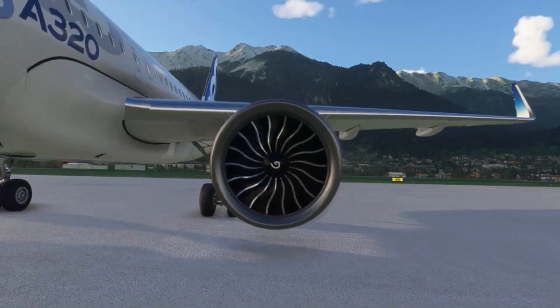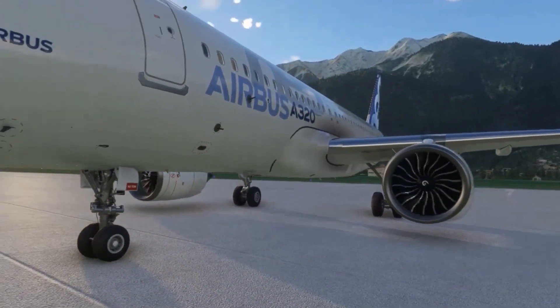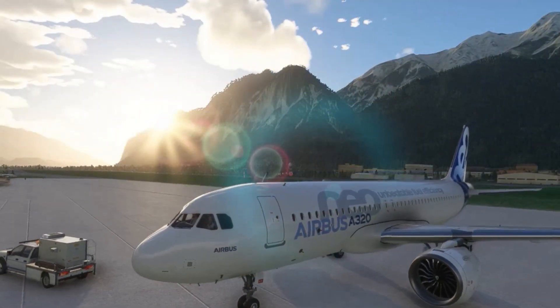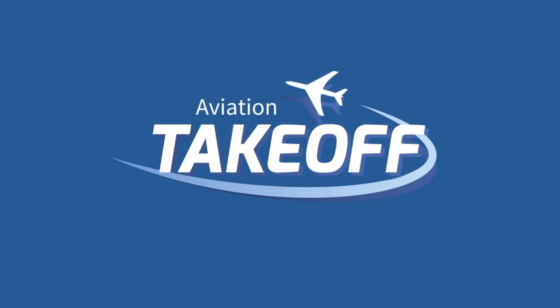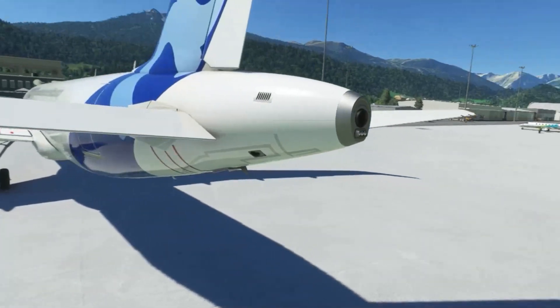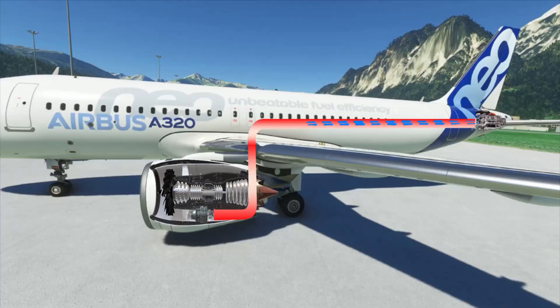Have you ever thought about how to start a jet engine of an Airbus A320 airliner? Let's take a closer look at how this is done. The aircraft has an auxiliary power unit in the tail cone — it is a small jet engine that provides pressurized air when it spins a compressor. This air is directed to the engine's air starter unit.